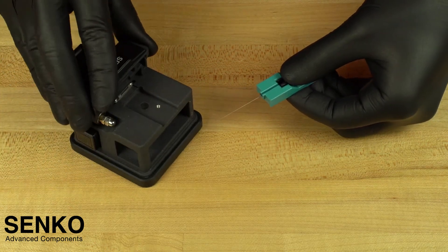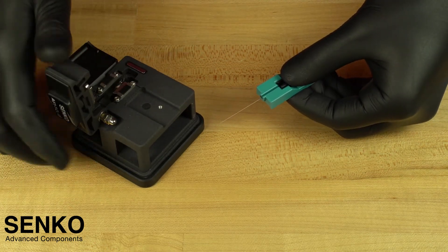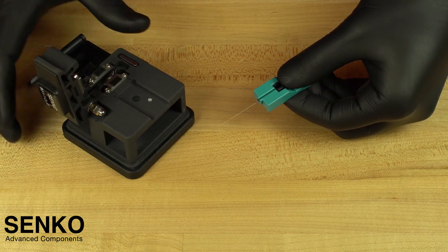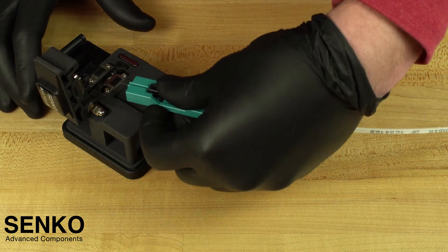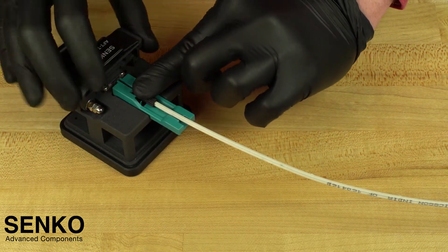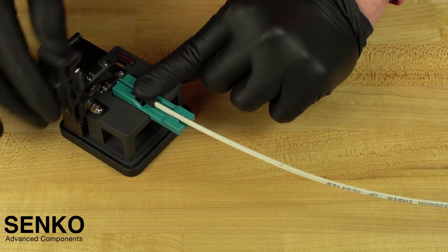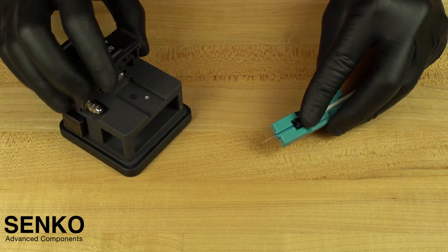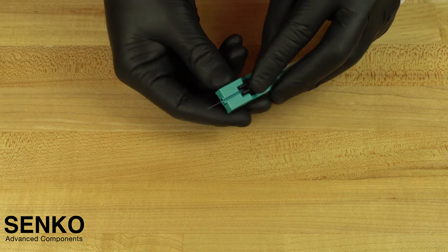Grab your cleaver and get ready to cleave the fiber. Open the cleaver and check to see that your cleave bar is in the pre-cleave position towards you. Insert the cut spacer with no gaps, close the lid of the cleaver, and slide the cleave bar which will cleanly cut the fiber. Always carefully dispose of the bare fiber. You no longer need the assembly in the cut spacer, so you can remove it.